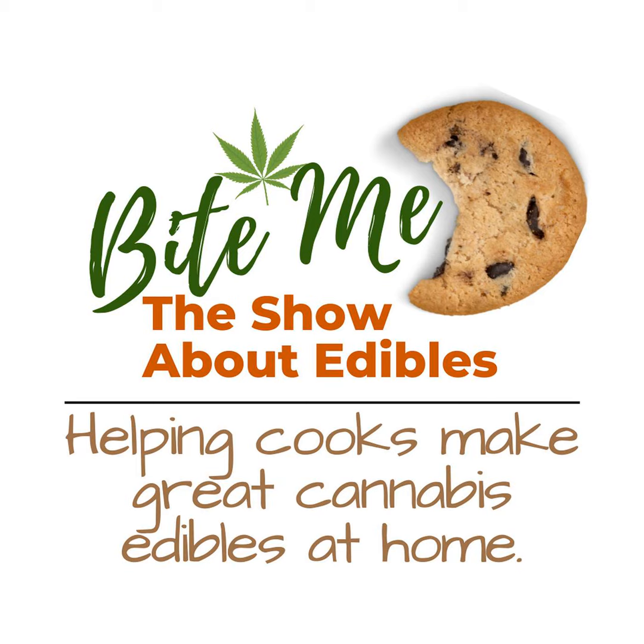Hello, friends. Welcome to episode 273. Today, we are doing Scotcheroos. Welcome to Bite Me, the show about edibles, where I help you take control of your high life. I'm your host and certified ganger, Margaret, and I love helping cooks make safe and effective edibles at home. I'm so glad you're here.